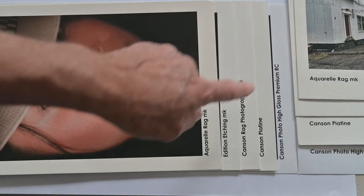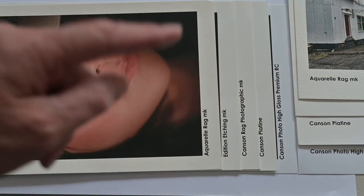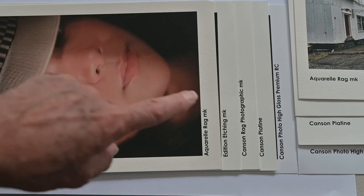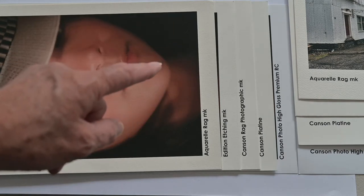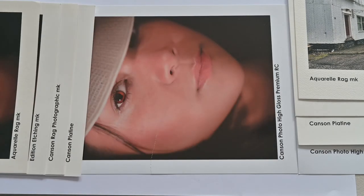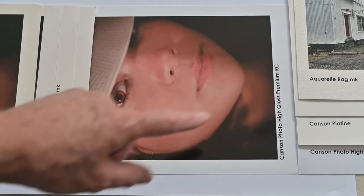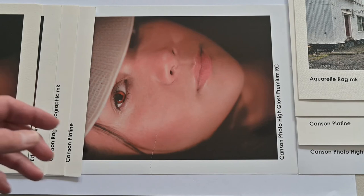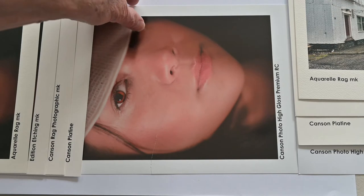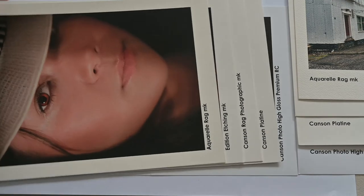One important thing to remember when looking at the highlights in an image: when looking at a print on paper, the highlights are going to be the colour of the paper background. So if you have a warm coloured paper, the highlights will appear warm, whereas if you're printing on a cool coloured paper the highlights will be cool. You'll see here that this is the highly glossy surface with very poor dimensionality — I've even torn that paper because I've disliked it so much.